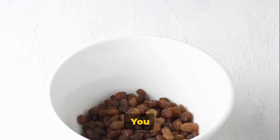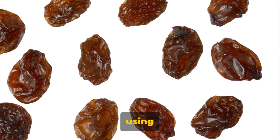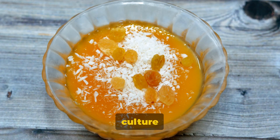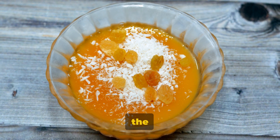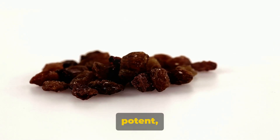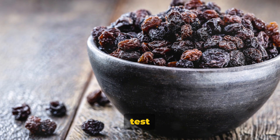What exactly is raisin water? It's exactly as it sounds — water that's been soaked with raisins. Think of it as a tea, but instead of tea leaves, we're using raisins. This seemingly simple concoction has a rich history, with its roots tracing back to different cultures across the globe. Each culture has its own unique way of preparing and incorporating raisin water into their diet, but the essence remains the same. It's a natural remedy, accessible and easy to prepare — a traditional remedy that has stood the test of time.